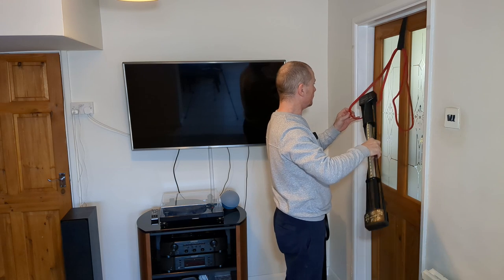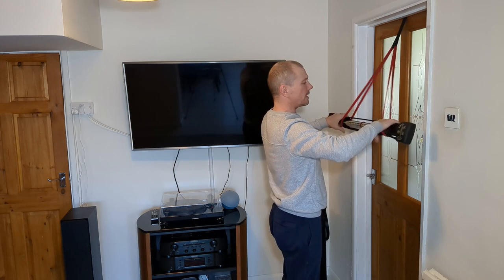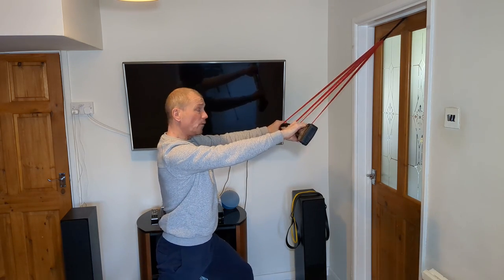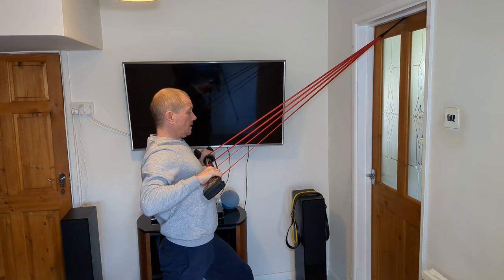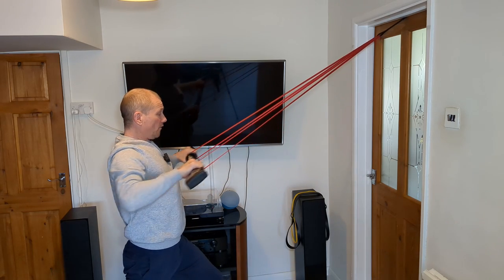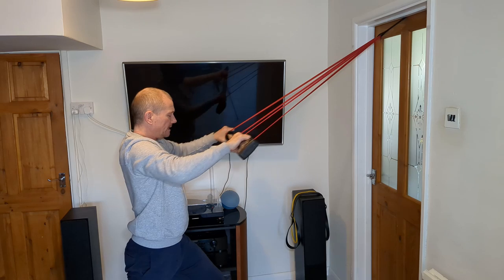Now hook the ball worker back into the band loops, making sure it's even. This time grab on the outside of the bands, take one leg back and one forward, front leg bent, back leg straight, shoulder-width apart, and pull in toward you. That's a nice rowing movement for the back. If you want to make it harder, take a step back. Make sure you're squeezing the shoulder blades together at the end of each rep.